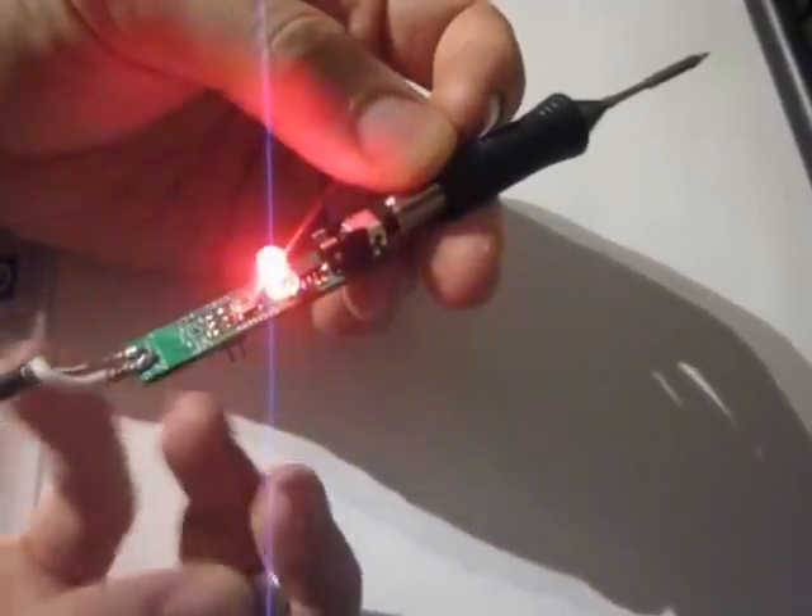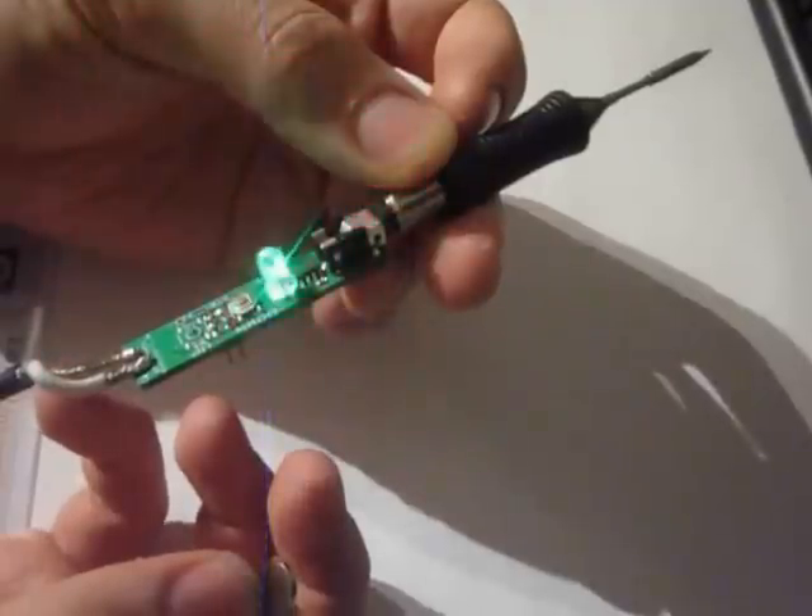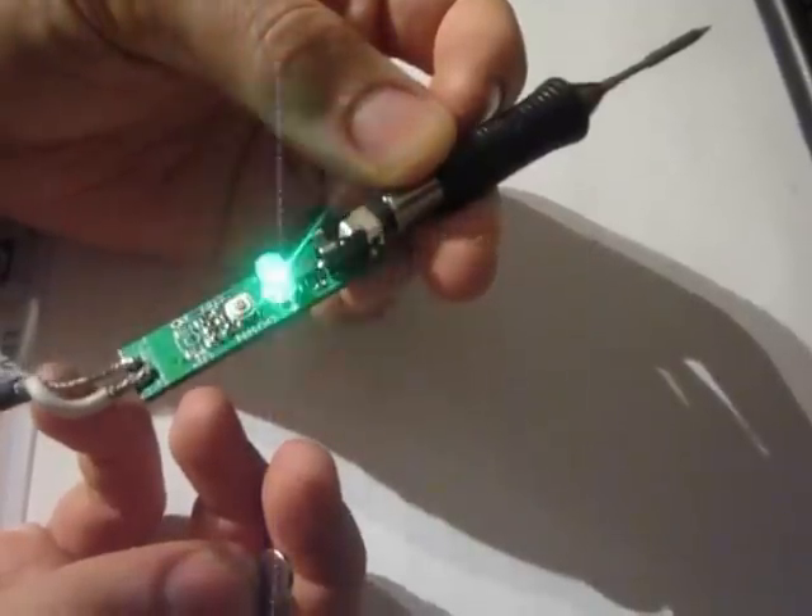And we can remove the magnet and it will heat up again. And when it's green, we are ready to solder.